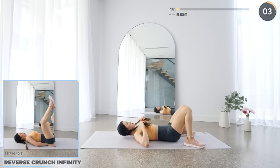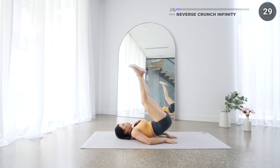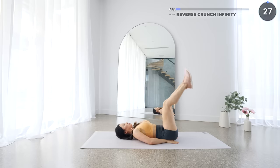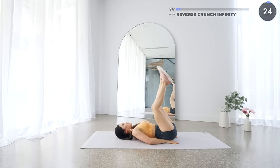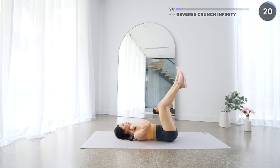Short rest here. Next, we have reverse crunch — lift your hips off the mat using your core muscles, then come back down and draw half a figure 8 with your legs. Then crunch up again and do the same on the other side. They're basically drawing an infinity sign and throwing in a reverse crunch in between. You've got this guys, keep pushing.